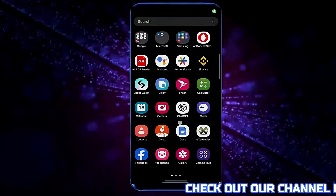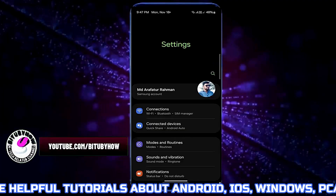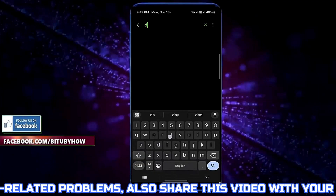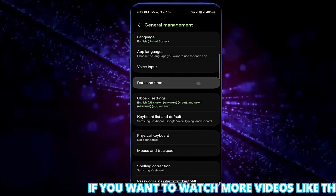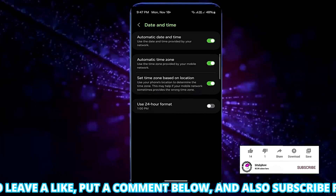Method number one: go to the settings of your device. Tap on the search icon and type 'date and time'. Open date and time, then tap on date and time. Turn on automatic date and time if you find it is off.